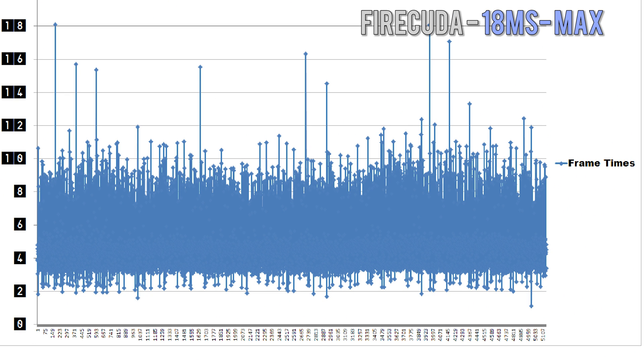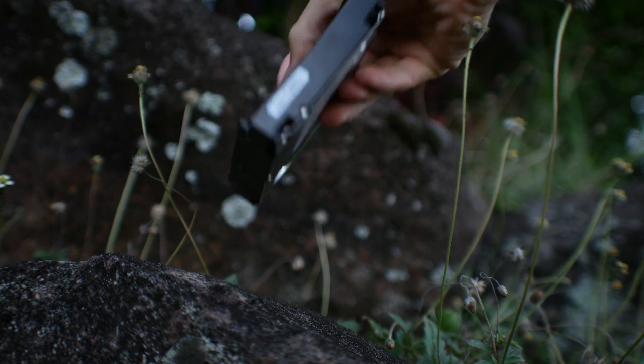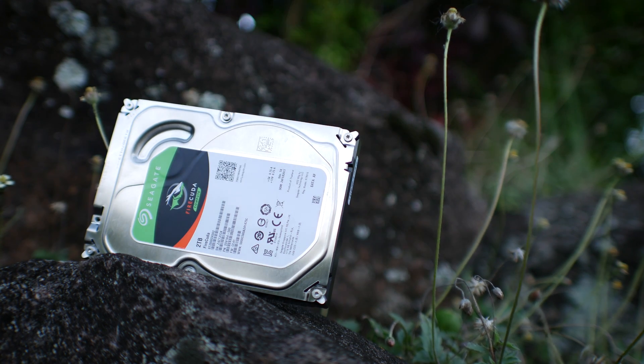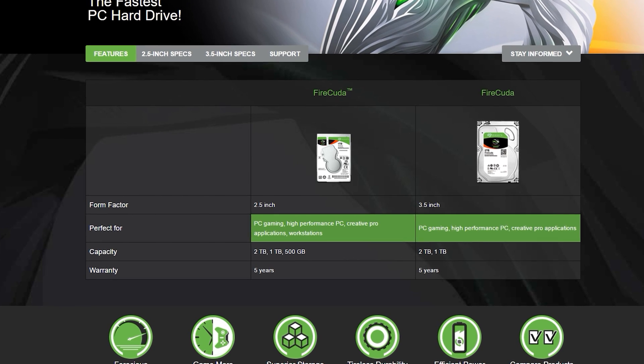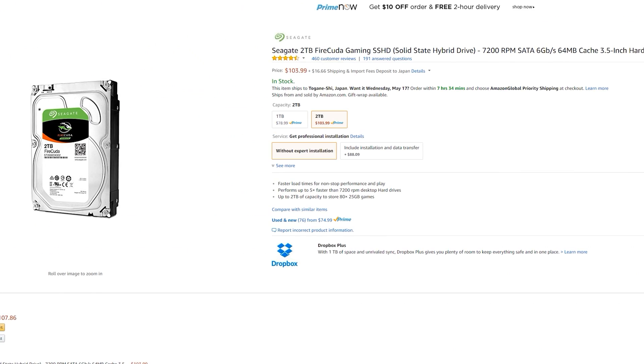The next drive is my favorite out of the bunch — this is the Firecuda 2TB SSHD. You can get these in both one or two terabyte flavors and they also have a 2.5 inch variant available for laptops. This drive comes in at roughly $150 AUD or $103 USD in the States, and comes with a five-year warranty.